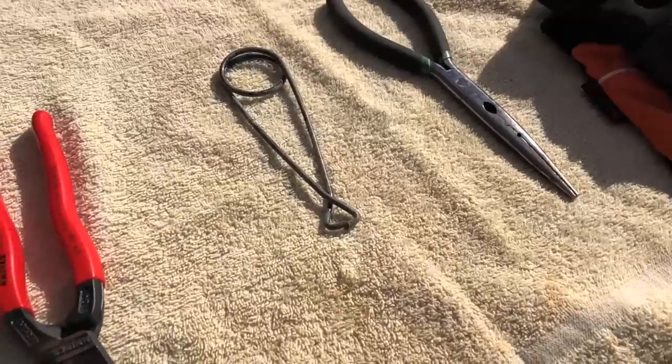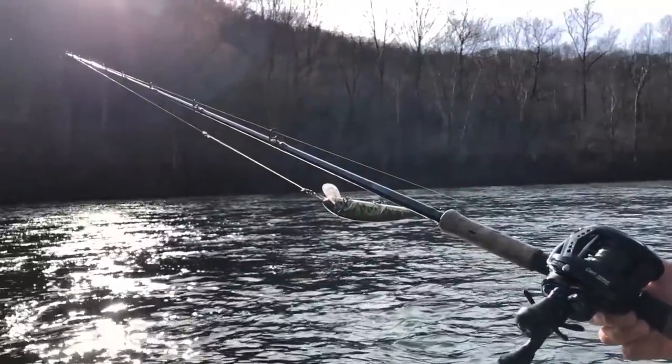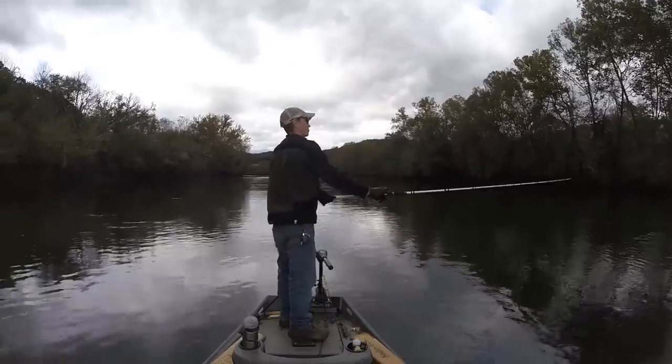Today's video is going to cover five main topics: the tools you will need, rods, reels, and baits, muskie biology, specific fishing techniques, and how to safely release your muskie.